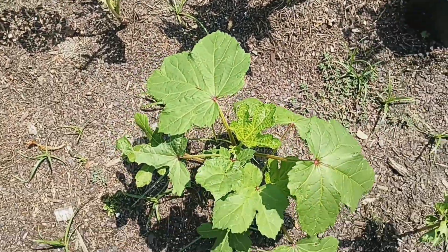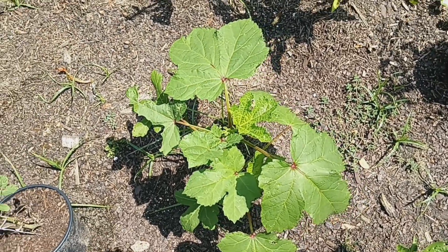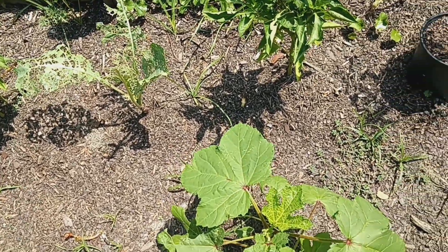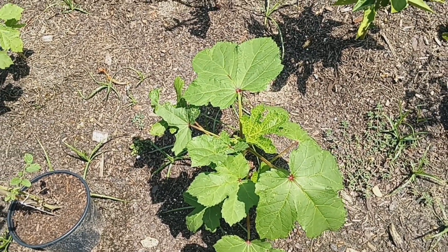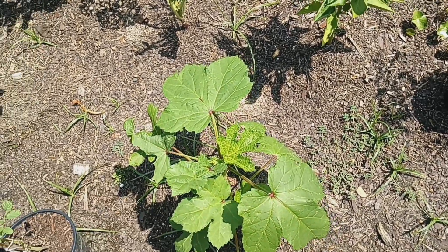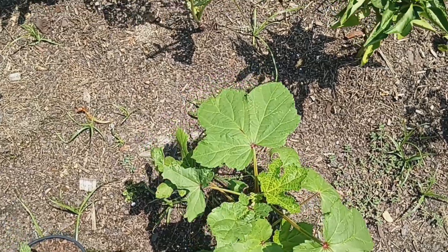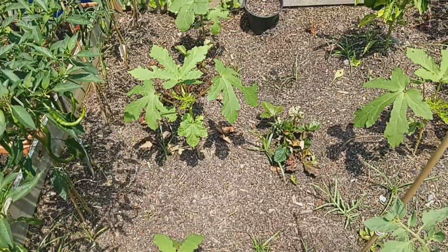These okra plants were in my back garden bed — if you saw my last garden video of me cleaning out my larger garden bed in the backyard — there was only one row of okra that survived. I took out a lot of okra plants off of that row because they were overcrowded, and I planted a lot of them in my front bed because I had room.